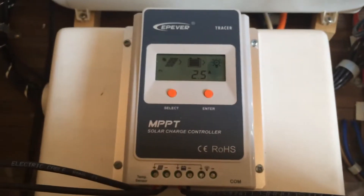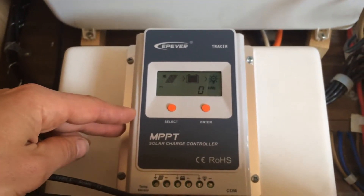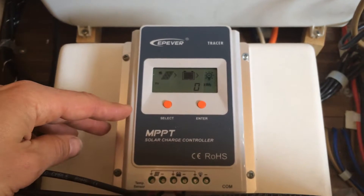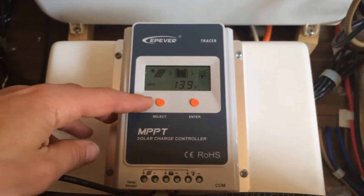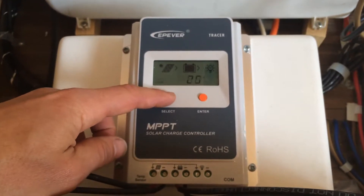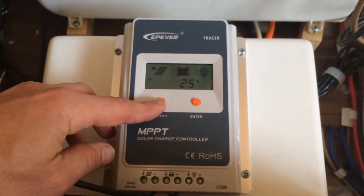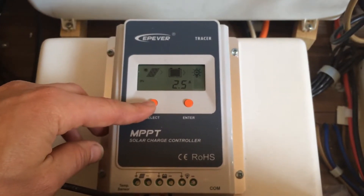Here on the charge controller we've gone for the EPever MPPT charge controller, which is much higher efficiency than standard PWM controllers.